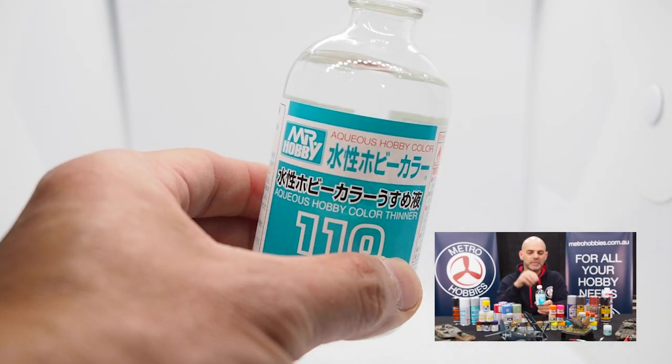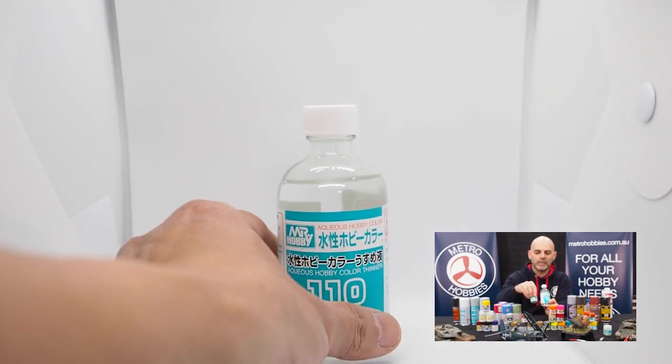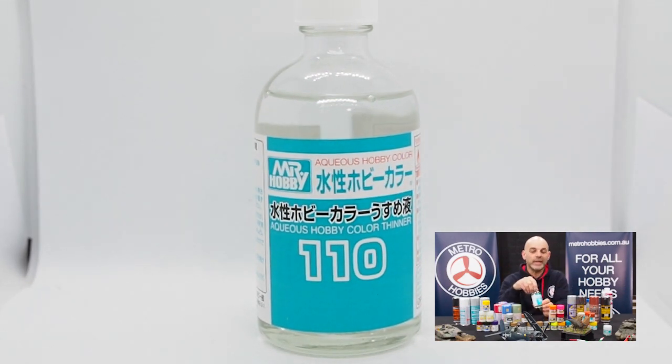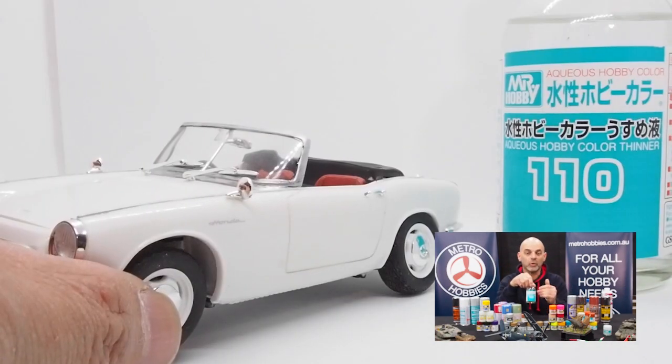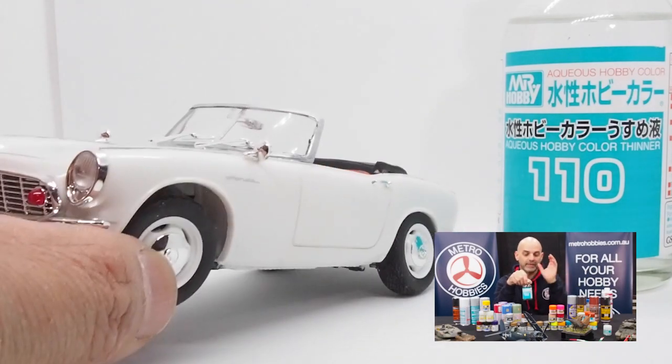And then, of course, the aqueous range thinner, designed specifically for the aqueous range of colours — the one with the aqua colour bottle. Great for using that, and it's less toxic, so great for indoors. If you're new to the hobby and you're a younger guy, this is where you should start.